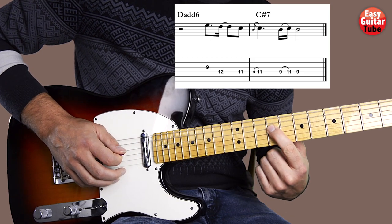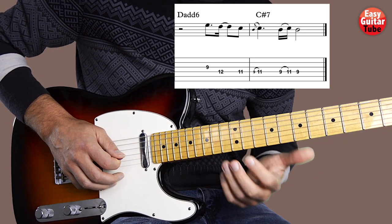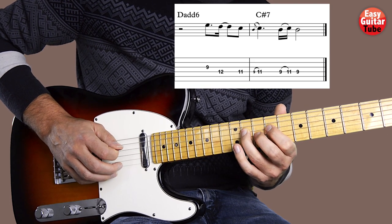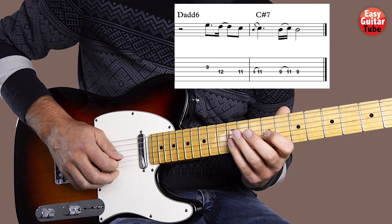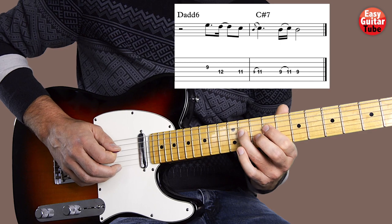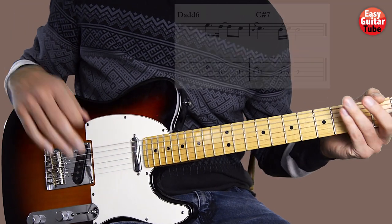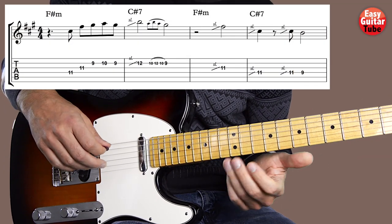And we end playing back that 9th fret on the 4th string. So that last melody sounds like this — I'll play it one more time. So there we have the solo. I'm going to play it from the beginning and play all the measures together.